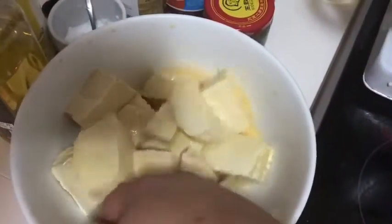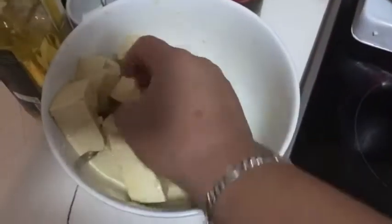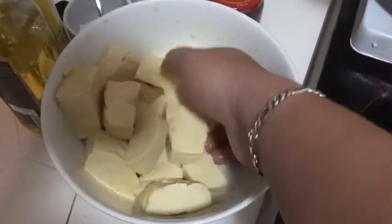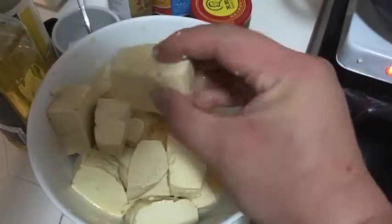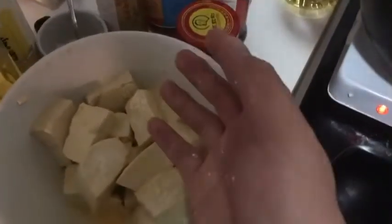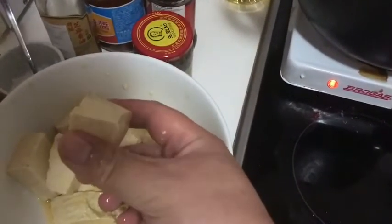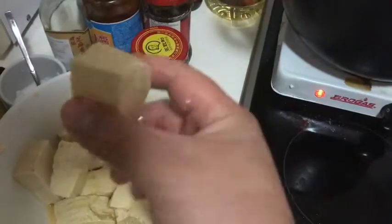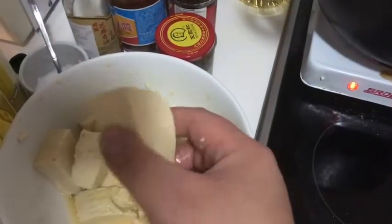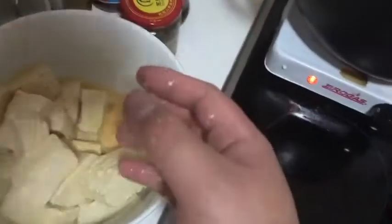And then you fry it. For tofu, you have some firm tofu, but I suggest you use soft tofu. When you chop it, chop it into big pieces, because when you stir it in the wok you will break it into smaller pieces. I like soft tofu better — I suggest you only use soft tofu. It's more difficult to control, but it's okay.